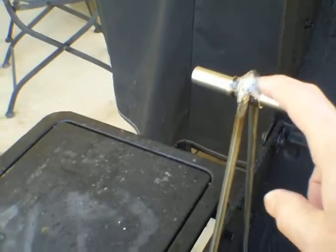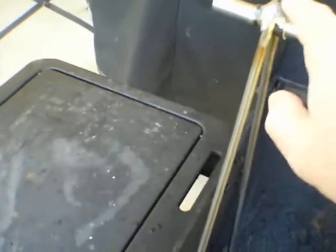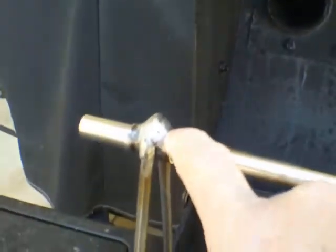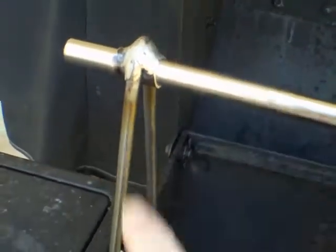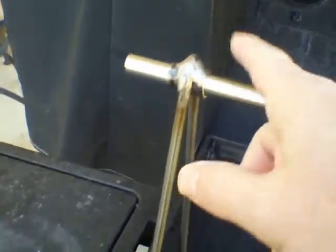Now one of the problems with this — and we will correct this, but this was the first try — this little piece right here actually caused this to go up and bump the lid a little bit. So we're going to have to cut off a half an inch from these legs, because this is supposed to be 18 inches from the bottom up to here, and it turned out to be 18 and a half inches. So although the lid does close, it doesn't close completely — just a slight air gap right there.